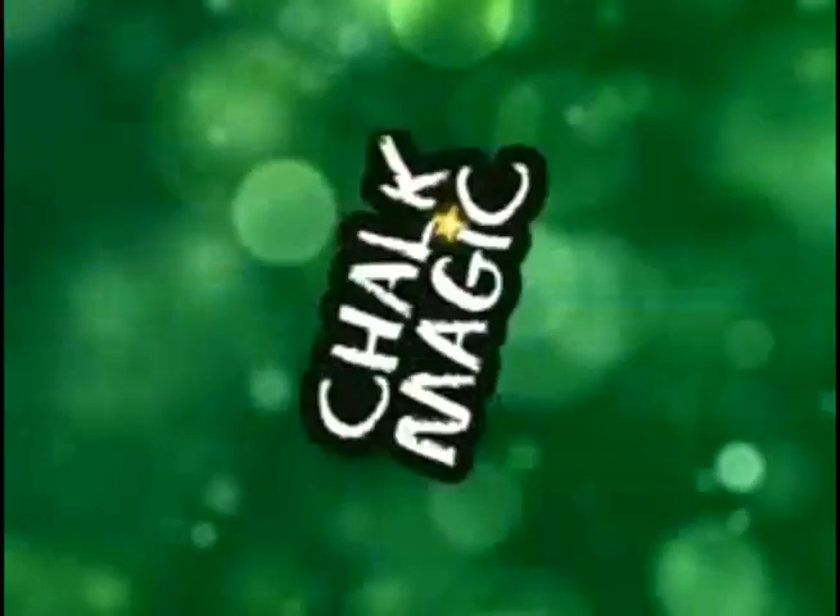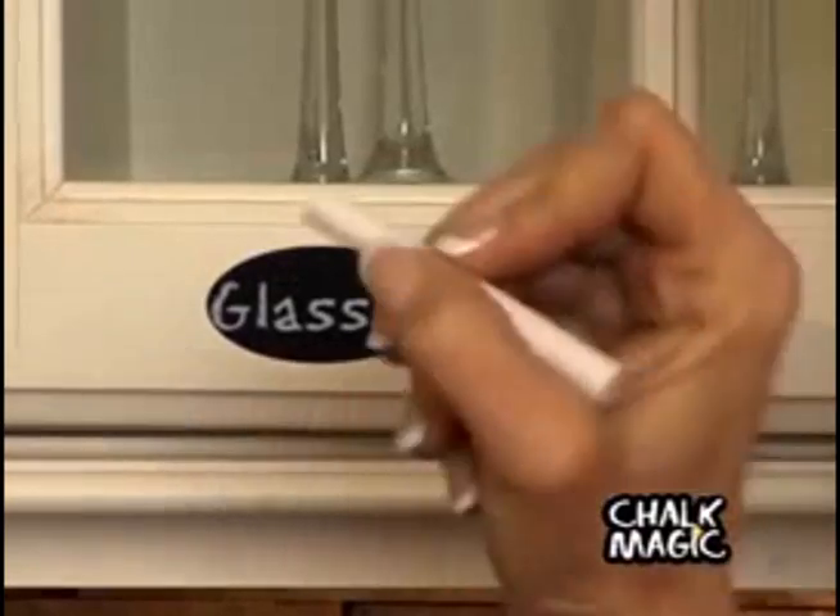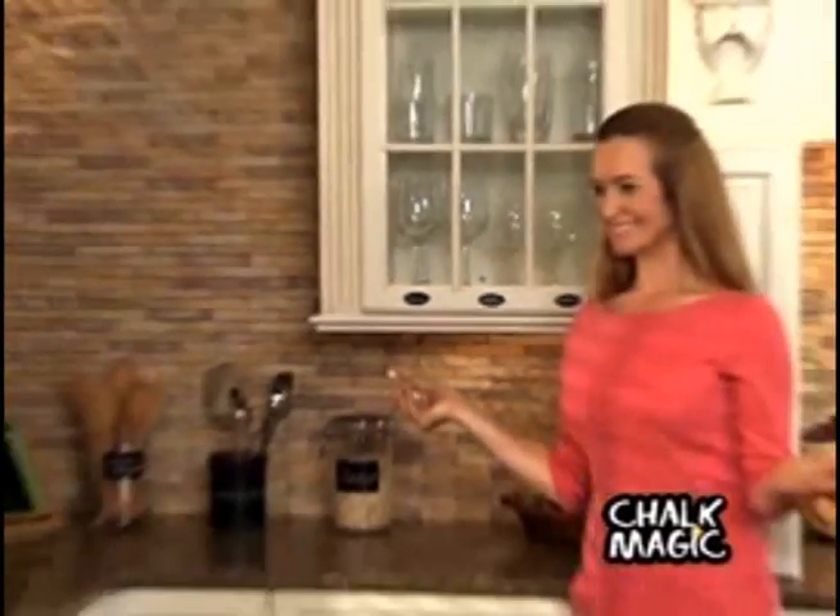Unorganized kitchen counters, whiteboards, and stick-on notes are a mess. Introducing Chalk Magic, the fun new chalkboard that eliminates clutter and mess your own creative way.